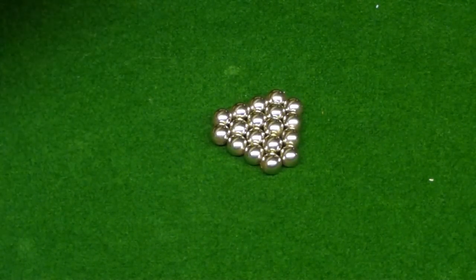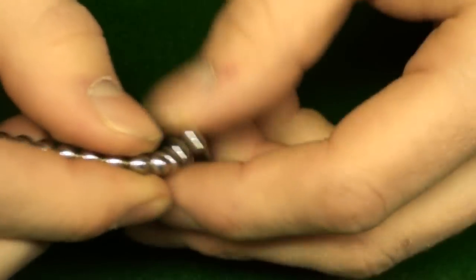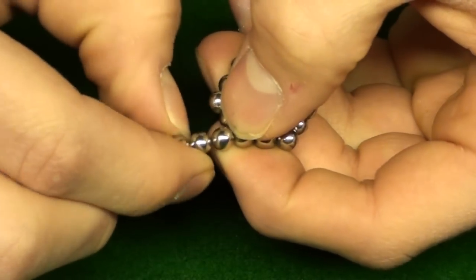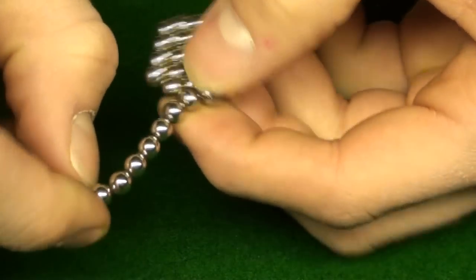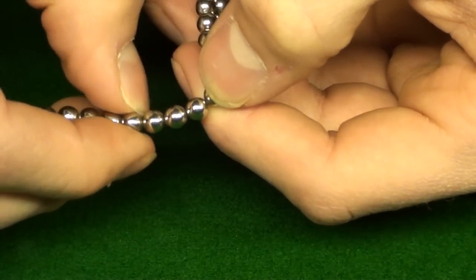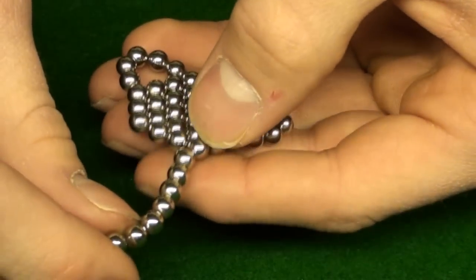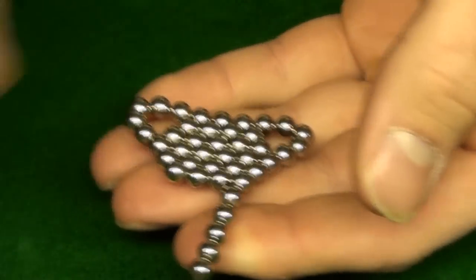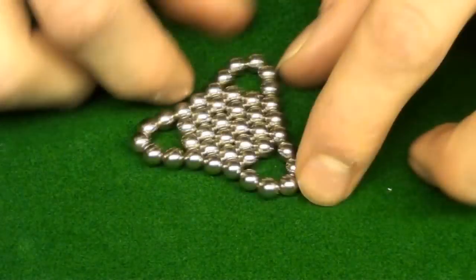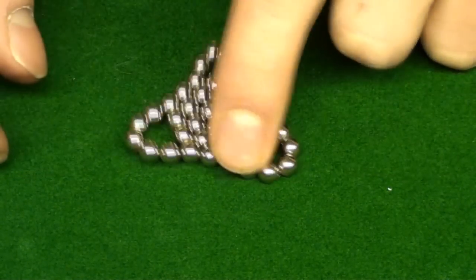Now grab your string of balls again and pretty much do the same thing — put it on the end, count seven: one, two, three, four, five, six, seven. Put it on the other end: one, two, three, four, five, six, seven. Then on the last one you count six again: one, two, three, four, five, six — finish it up, attach it on the end. Pinch to try it — make sure it's a triangle — and put this one to the side.